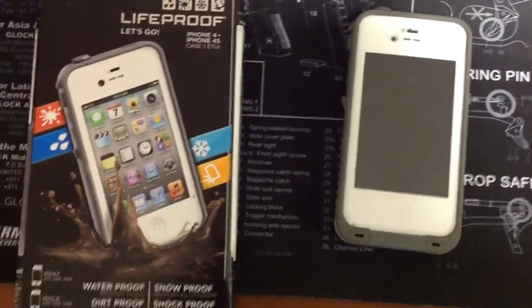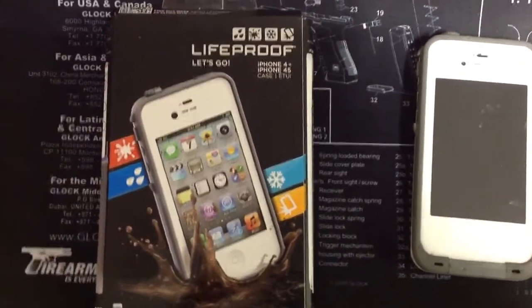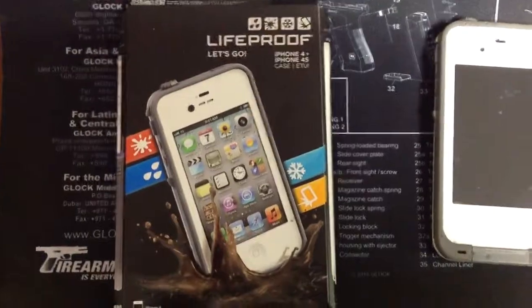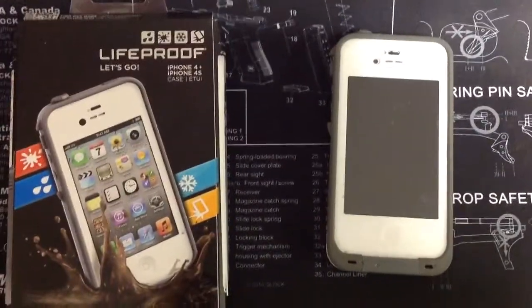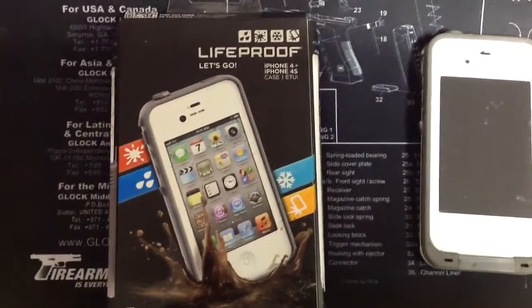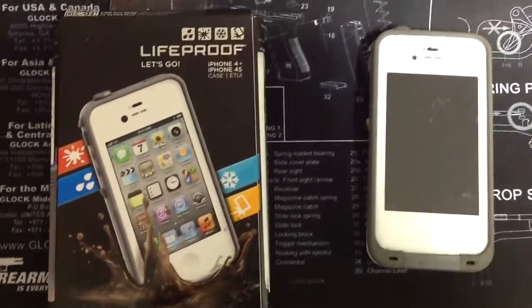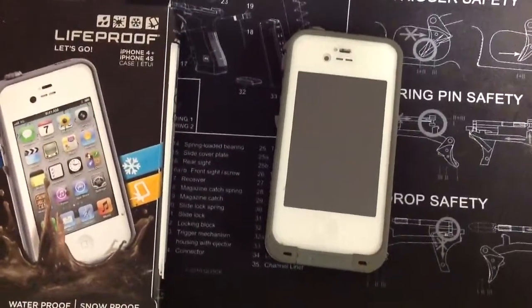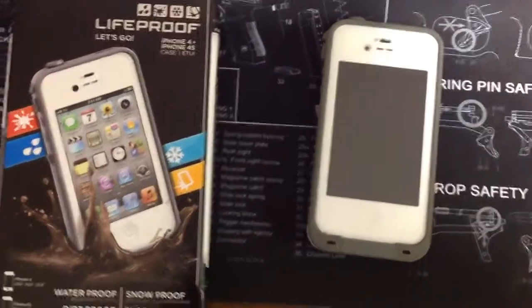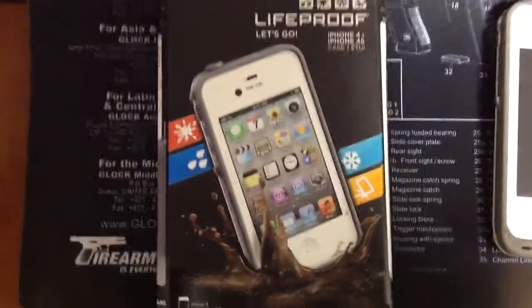As hobbyists we know that Spektrum has some iPad and iPhone apps for your telemetry module, so probably a lot of you guys are out there hooking it up to your iPad or iPhone and getting your telemetry data off that — awesome for that. One thing that should go with you everywhere you go, whether you're out doing your hobby stuff or just regular stuff, is the LifeProof iPhone 4 case.